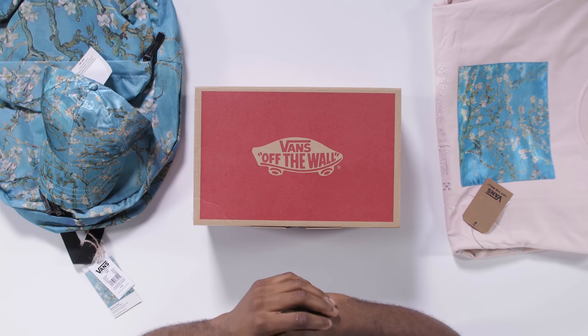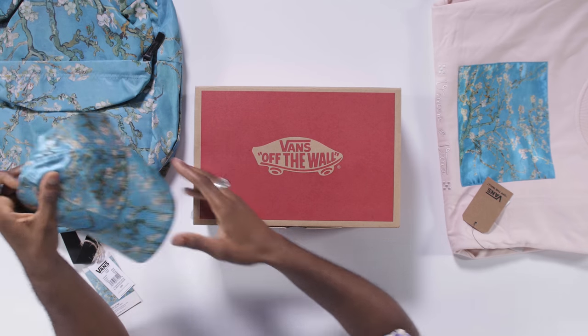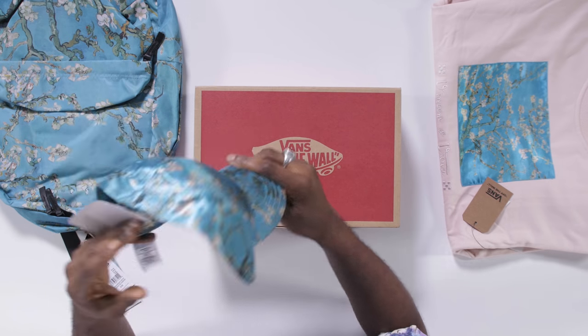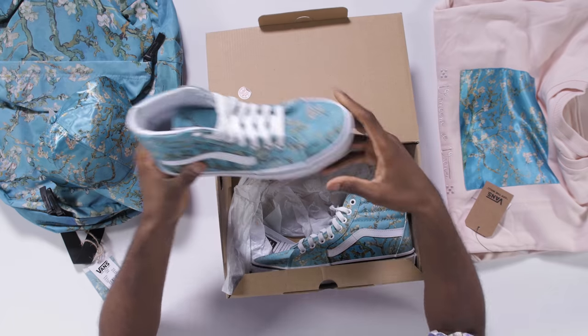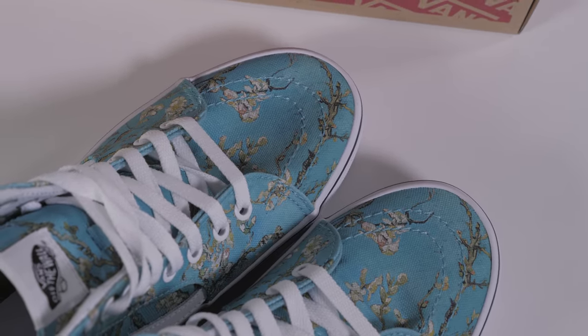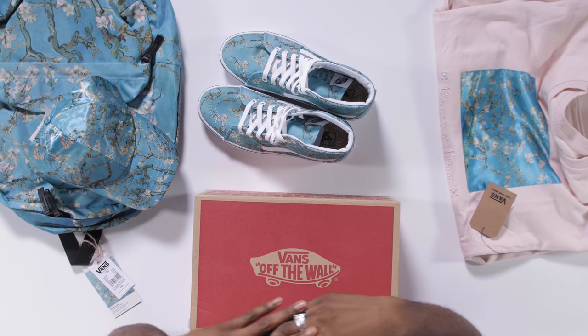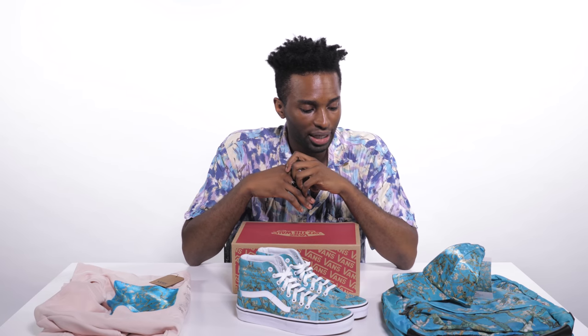One of the most colorful pieces in the collection comes from Van Gogh's painting called Almond Blossoms, which is supposed to symbolize new life. As you can see, they digitally printed the Almond Blossom painting on a hat, backpack, a sweatshirt, and of course these bad boys right here. On the hat and the sweatshirt, the print kind of mimics satin fabric, however it's 100% polyester.